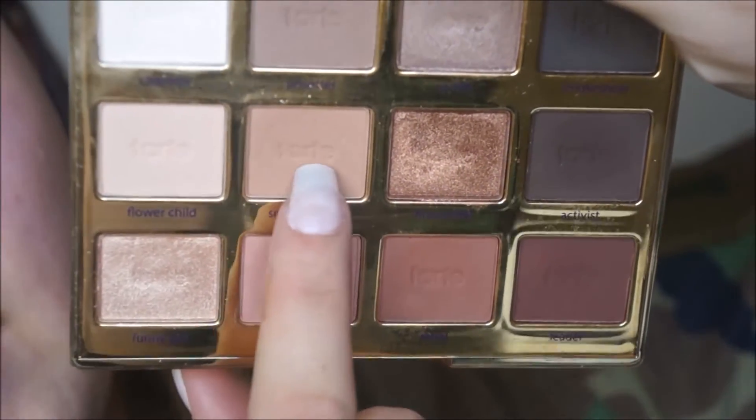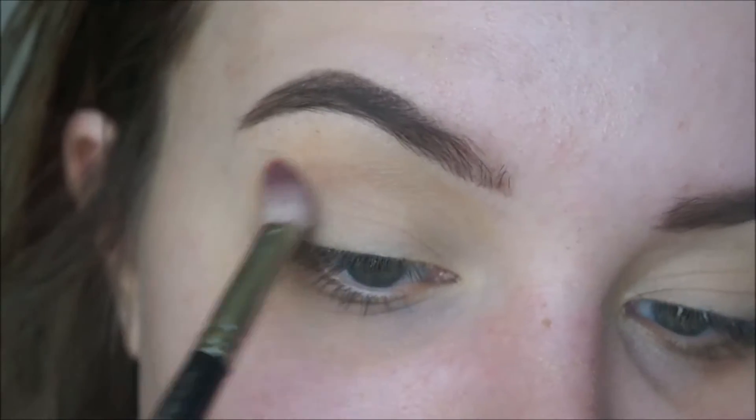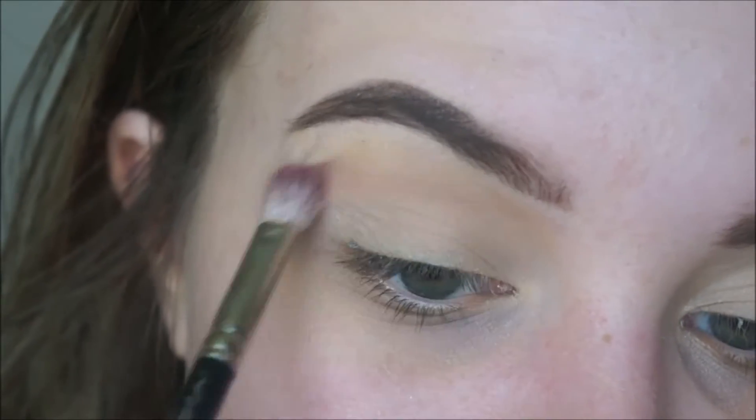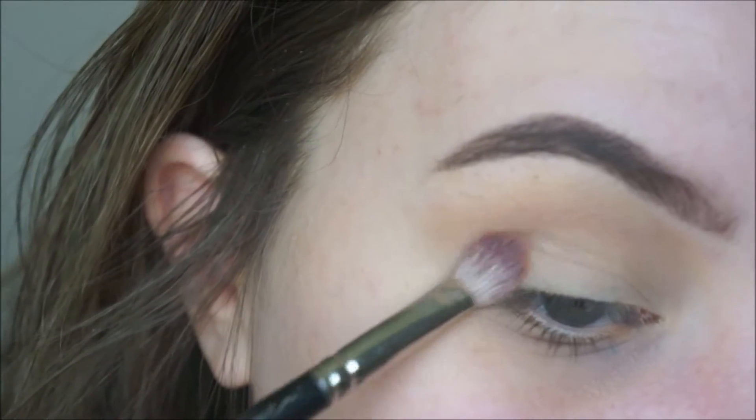The Tartelette in Bloom palette in the color Smarty Pants on a MAC 217 brush. I'm going to put that into the crease and pack it a little bit on the outer corner.